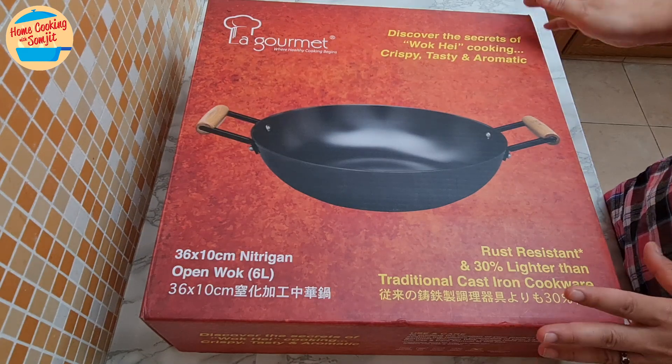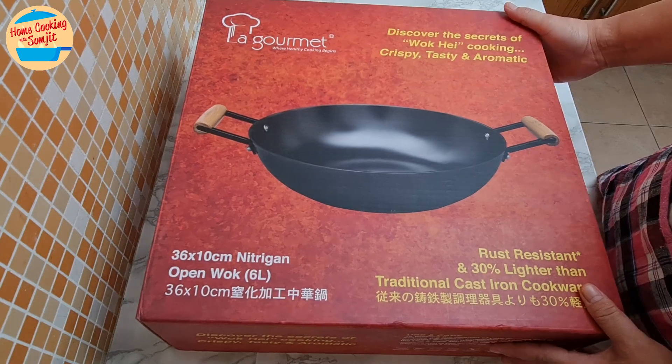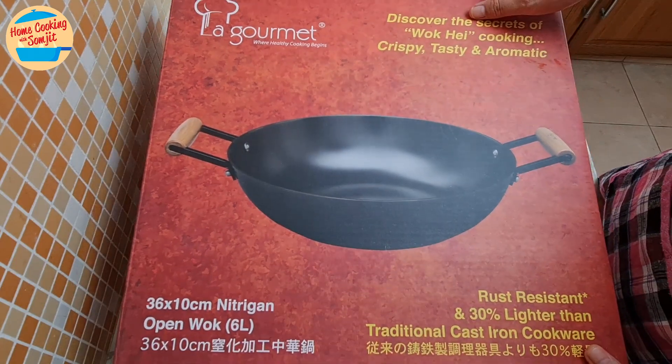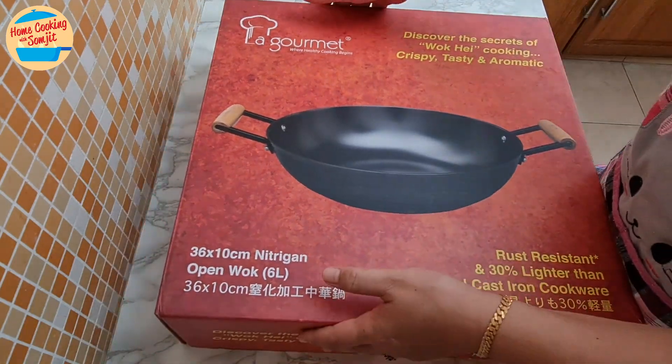Today I'm not cooking any dishes, but will share with you how I seasoned the cast iron wok from La Gourmet. I am very excited as this is my first time using a cast iron wok for induction stove. From now on, we can enjoy wok hei, fried noodles or fried rice.